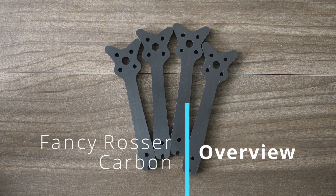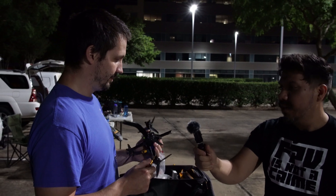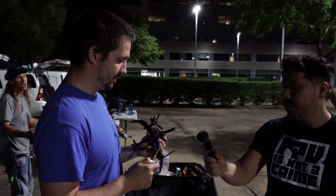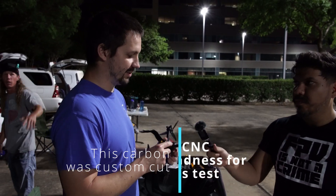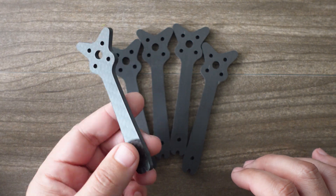This is the first broken Rosser arm I think we've had in town. Joe broke one, but this is a clean break. I'm surprised because it kind of felt for a moment that this carbon is stronger, but this was a pretty light hit.